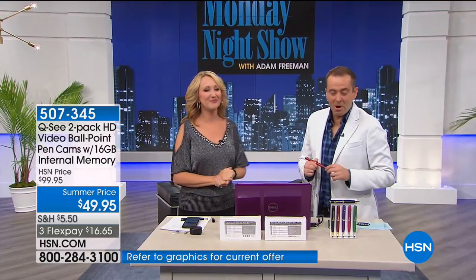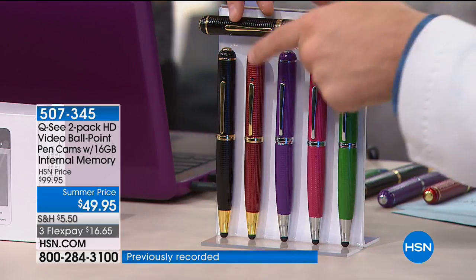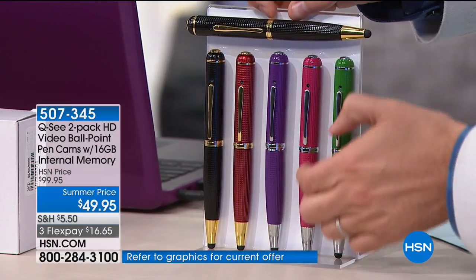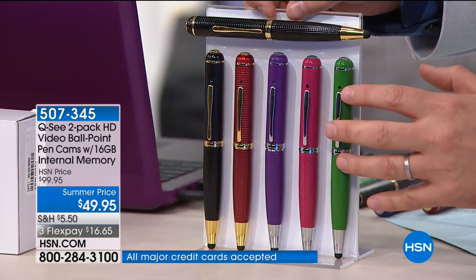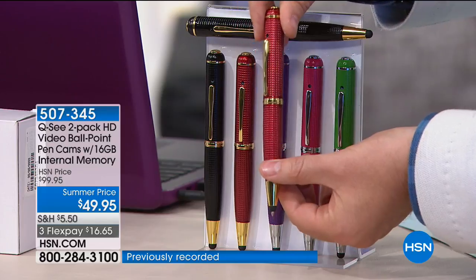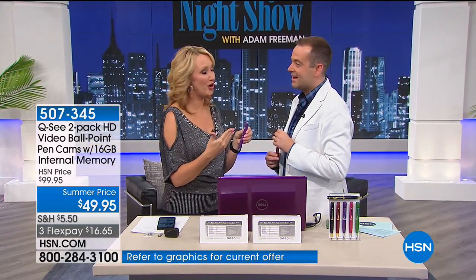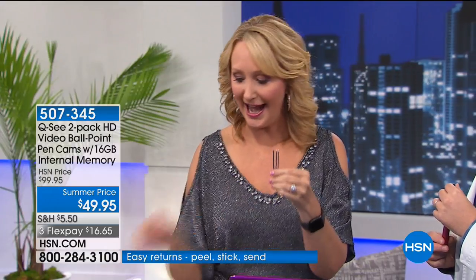Purple is now sold out. Remaining colors: black-black, black-red, black-pink, and black-green. The pink is a deep rich, classy elegant pink — notice the texture on the outside; it feels nice in the hand with a nice weight to it. Whether you use it as a stylus, a pen, or a camera, it's something you'll get a lot of use out of. This is my favorite pen — the one in my handbag that I reach for all the time.